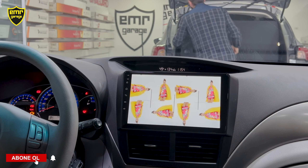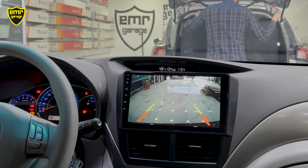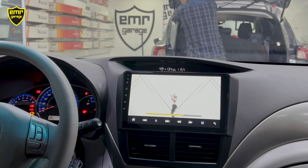Aracımıza aynı zamanda geri vites kamerası montajı da yaptık. Vitesi geriye aldığımızda hızlı bir şekilde kameraya geçiyor. Park sensörümüz varsa yine çalışmaya devam ediyor. Geriden çıktığımızda da kaldığımız yerden devam ediyoruz.